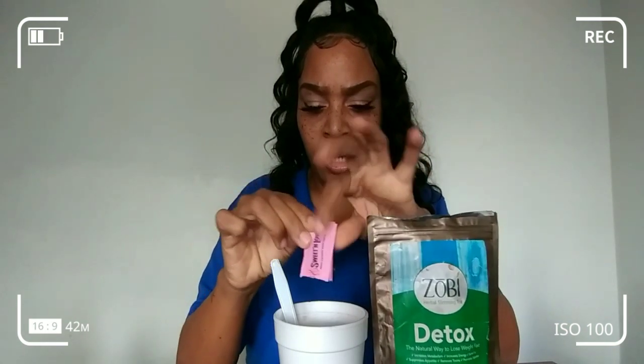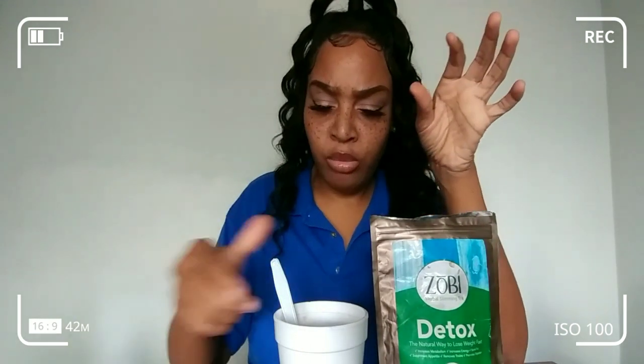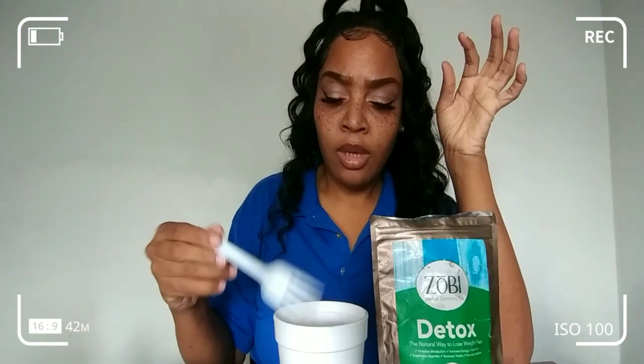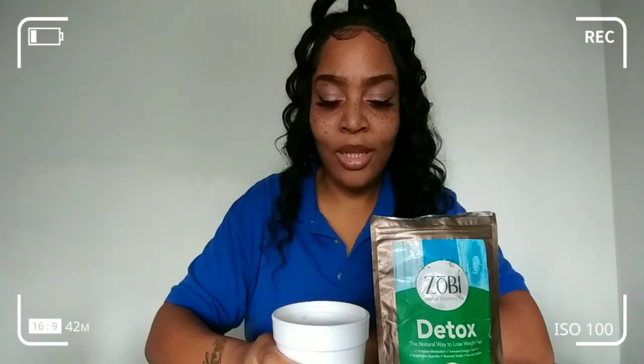With me changing my eating habits — stopping drinking a lot of high sugar products and not snacking crazy — it has me dropping my weight down. I also go to the bathroom regularly because I do drink the detox tea daily. And if I don't drink this daily, I'll be drinking my lemon water early in the morning.